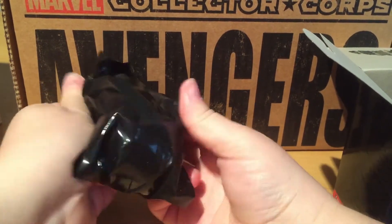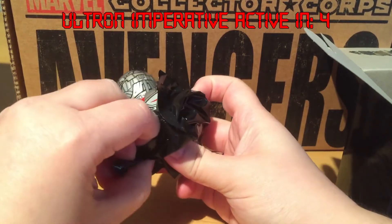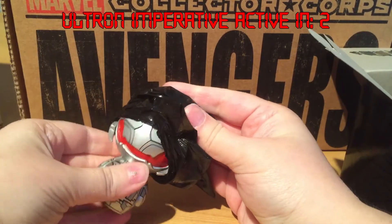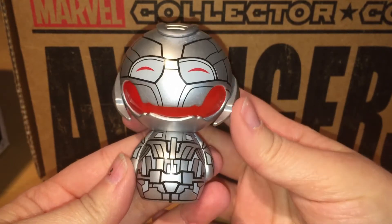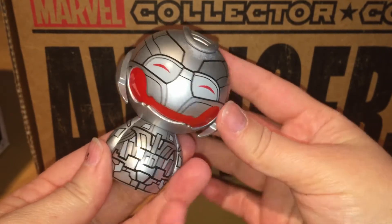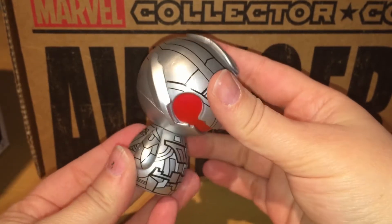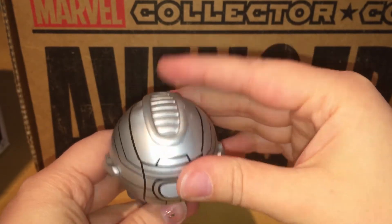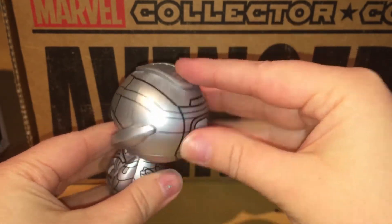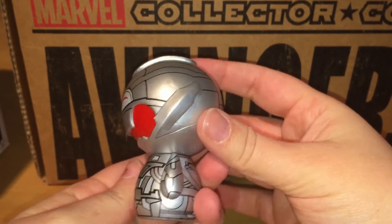I'm not sure if this is Ultron or a different exclusive figure — I think it is Ultron. Wow, this Ultron is so adorable and he looks so happy. I really love all the details on his robotic parts. The back of him is incredible — he has these nice ridges on top. I like that detailing. What do you think of him? Be sure and tell me in the comments below.